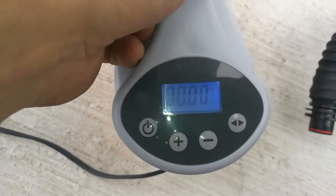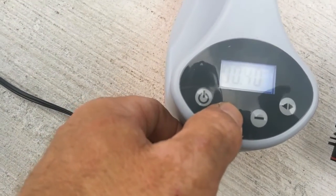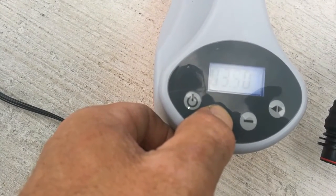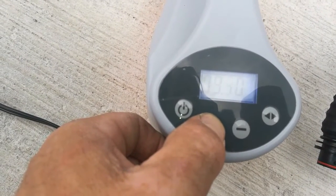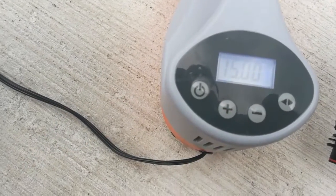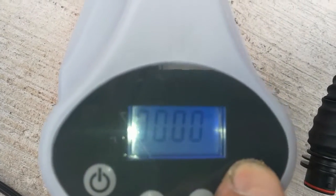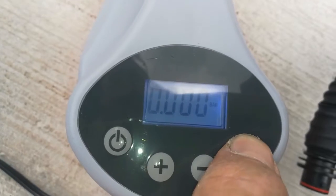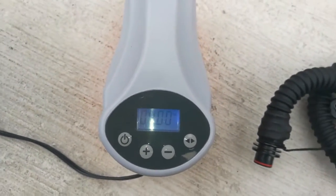Let's go side down. What does that do? PSI, bar, KPA. Cool.